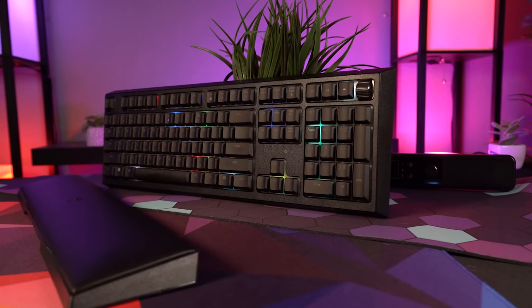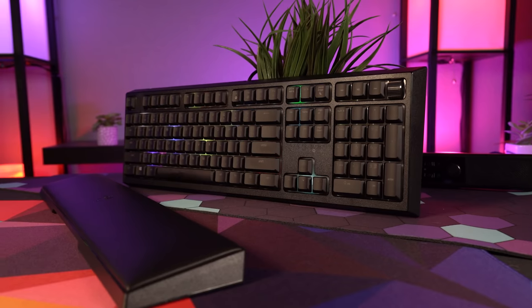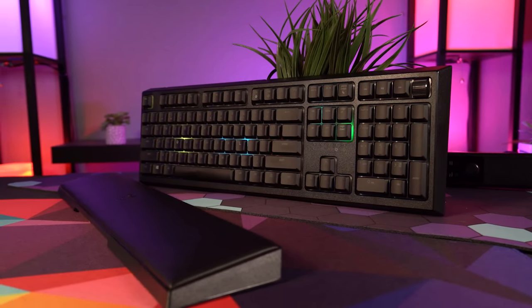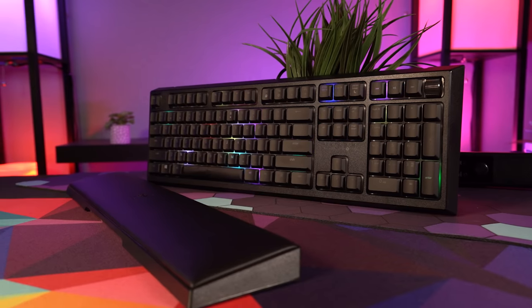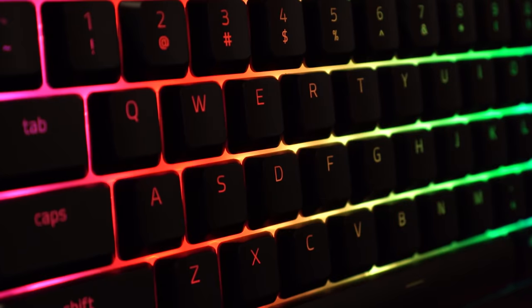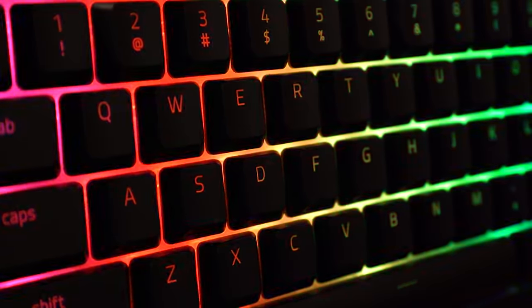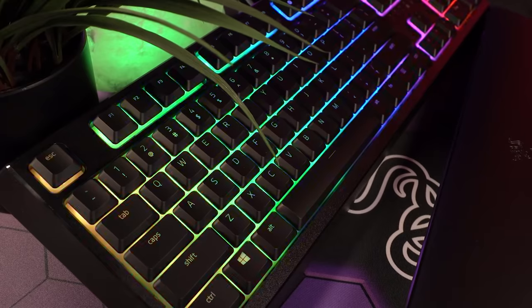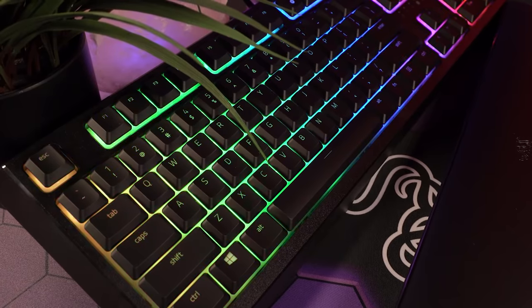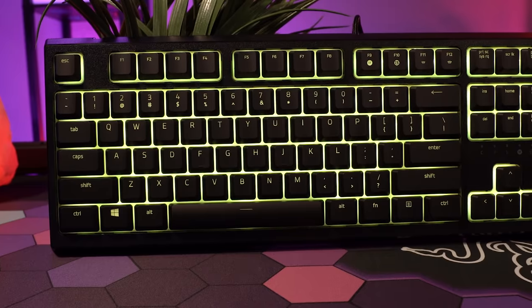Looking at the lighting, the Ornata has full per-key RGB and of course has the full power of Razer Synapse behind it to allow you to sync your lighting across peripherals, create custom effects, and use that sweet in-game integration that Razer does so well. I've always thought the Ornata was Razer's best looking keyboard in terms of raw lighting power. The translucent membrane under the keys does a superb job at capturing and distributing the light, and if you were to solely base your decision on lighting, I would rank this as one of the best. The font is clean and simple, and all of the keys are very well illuminated.